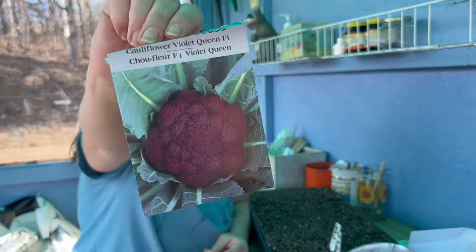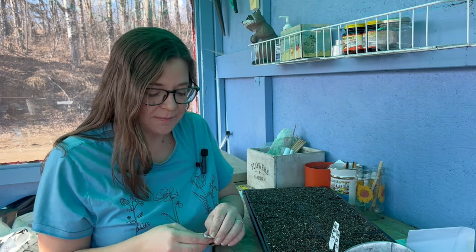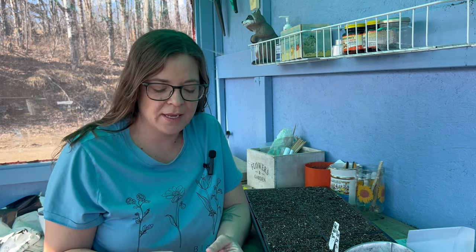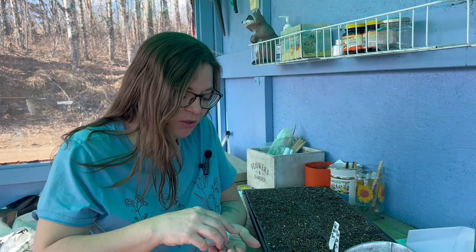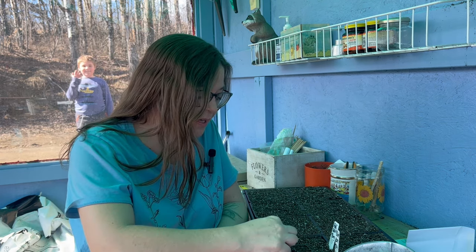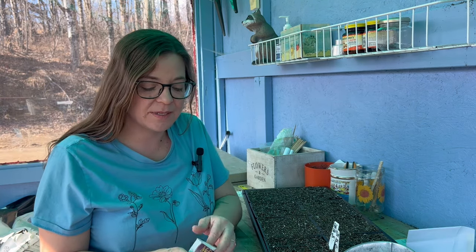Another one I found at the swap is this violet queen cauliflower, and we're going to start a few of these right away for the spring garden. A lot of times when you get these packs someone's started them and they're just sharing what's left in the package, which is awesome. I'm going to start two in each cell and then save some to maybe try in the fall. I've never had a whole ton of luck with cauliflower — to me it's one of the more sensitive brassicas — but we're going to keep trying because that's how we learn.